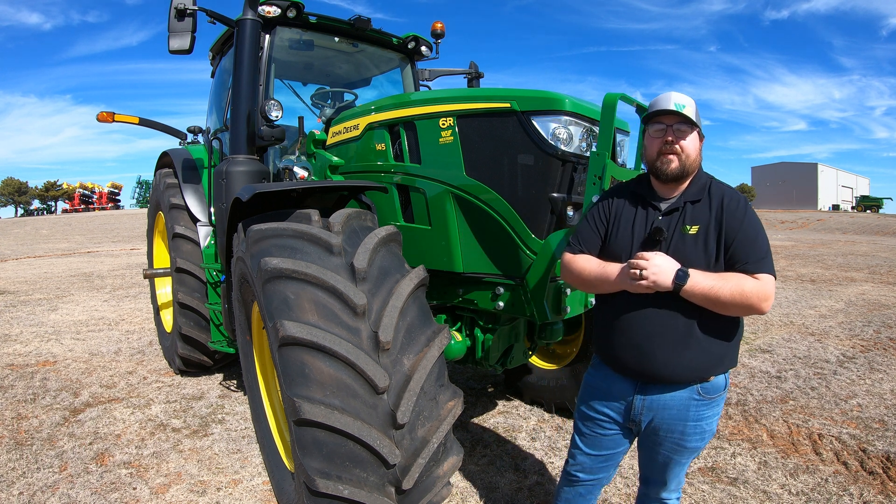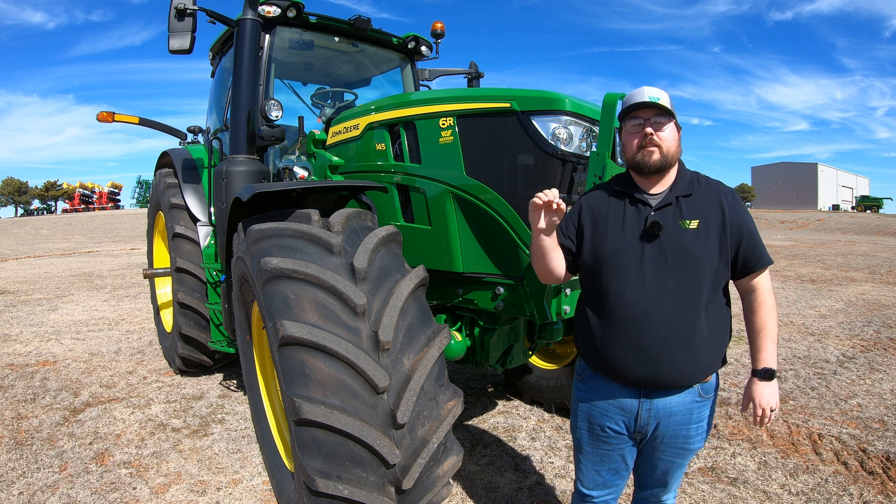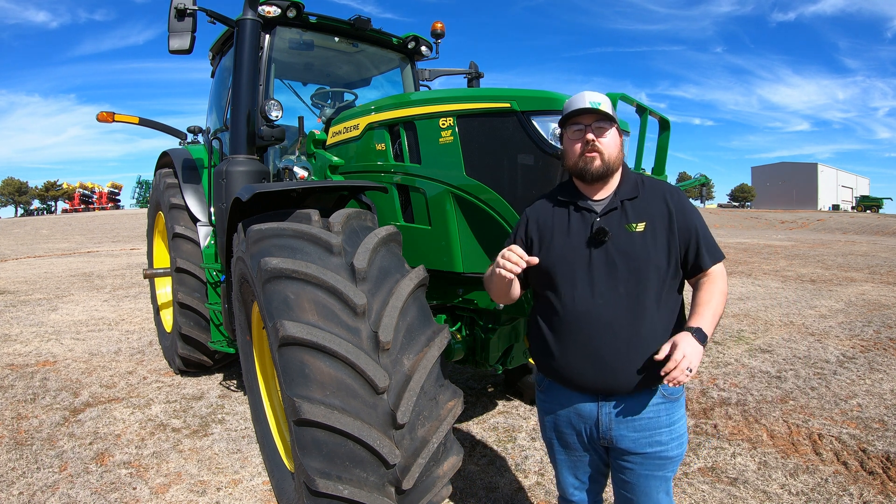What's up guys, this is Brent with Western Equipment. Let's go ahead and jump right in and start talking about the grease points that are going to be on your John Deere 6R tractors.